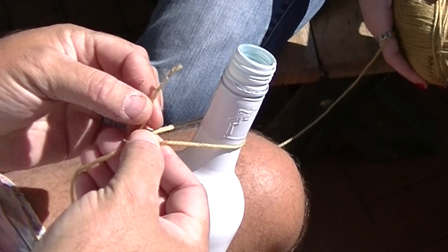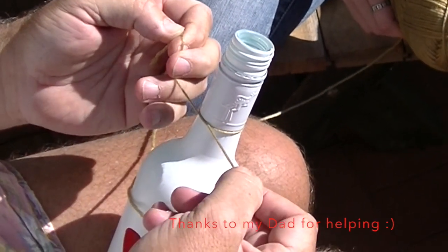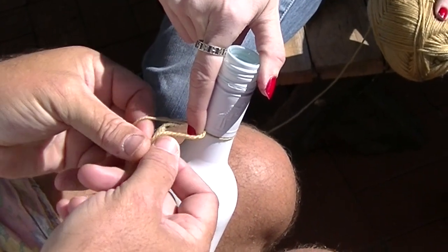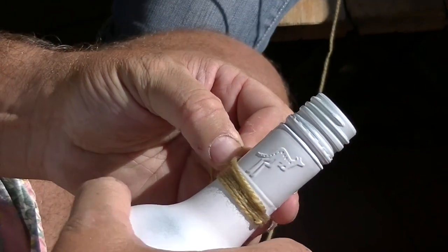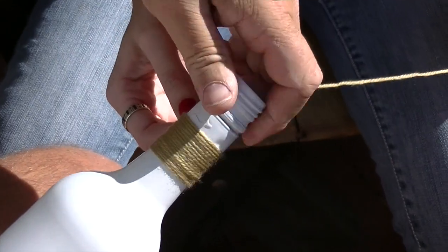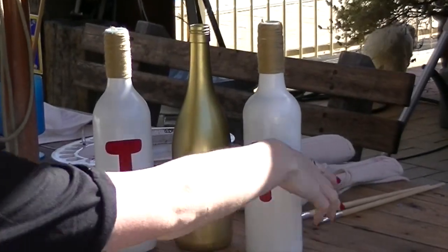Next step is to wrap the yarn around the top of the wine bottle. We just tied it a couple of times and then wound it around the top, then just cut the end and tuck it into your wine bottle.